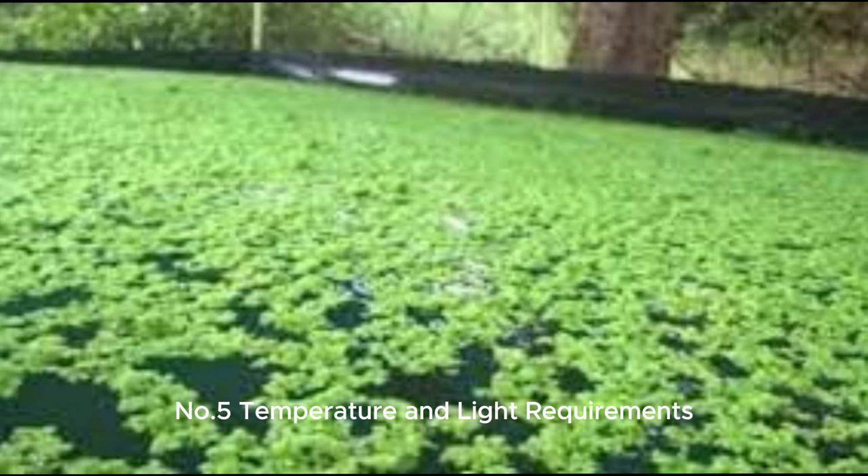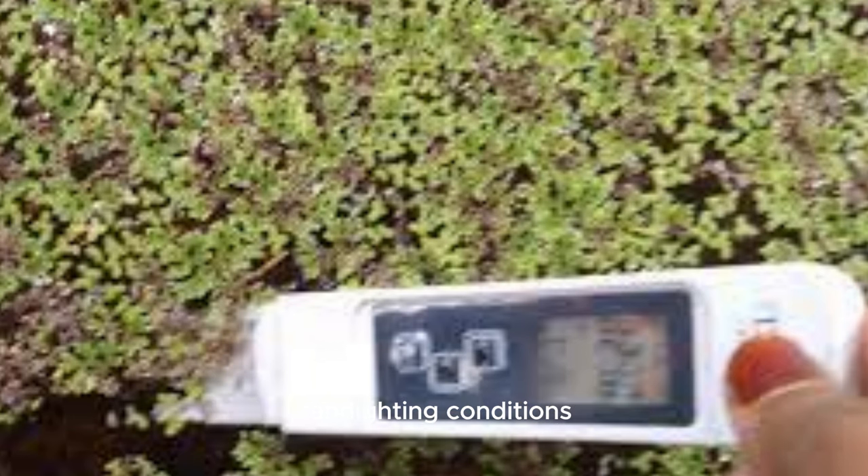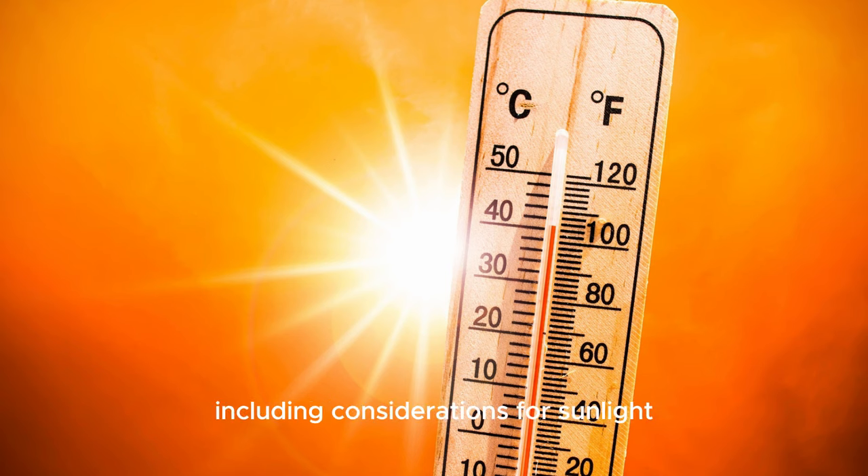Number 5: Temperature and light requirements. Understand the specific temperature and lighting conditions essential for successful Azolla growth, including considerations for sunlight exposure and shading.